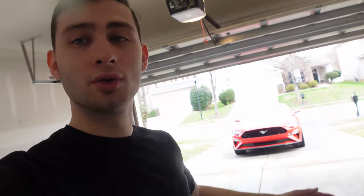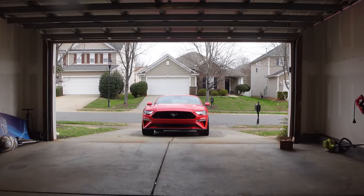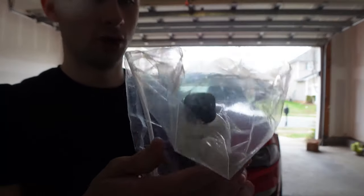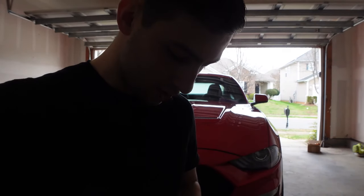We're going to bring the Mustang into the garage now that it's nice and clean and washed. We're going to try out this new Shine Armor product and we're also going to trim up all the plastic work as well. Let's go ahead and open up the bag they gave us with the product.